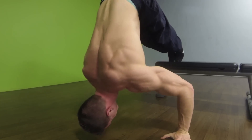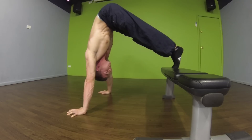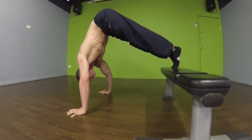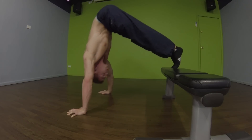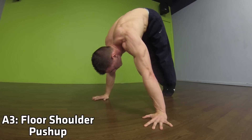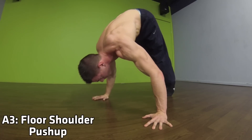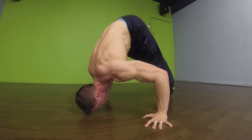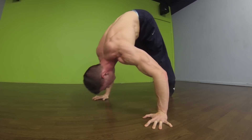With this series we're working the shoulders, working a similar movement pattern whereby we're increasing our vertical pressing strength. The exercise gets easier as we go on, but it's still going to be very challenging because you're having very minimal rest time between the exercises.